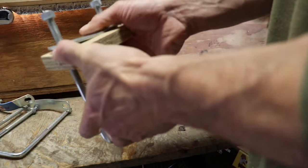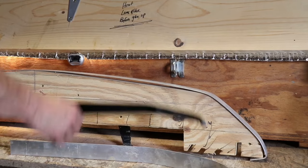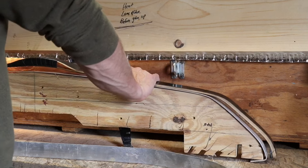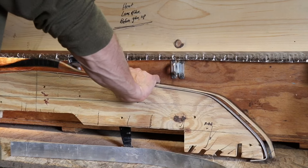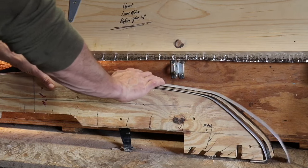You'll see that I use clamps, which is a little different than some bowyers, but you'll see why as you read the book and watch this video. Here's one of the forms that I make — this is for my high reflex with the curl tips, my fastest bow design, which is also included in the book.